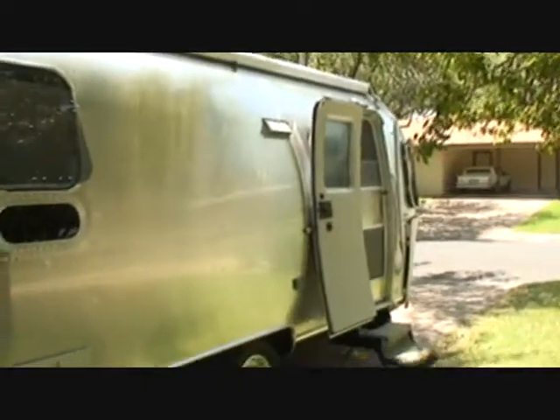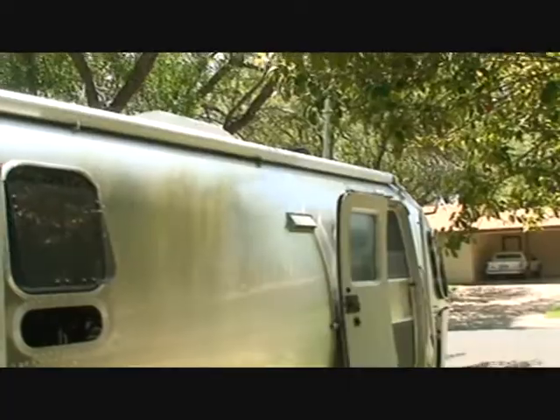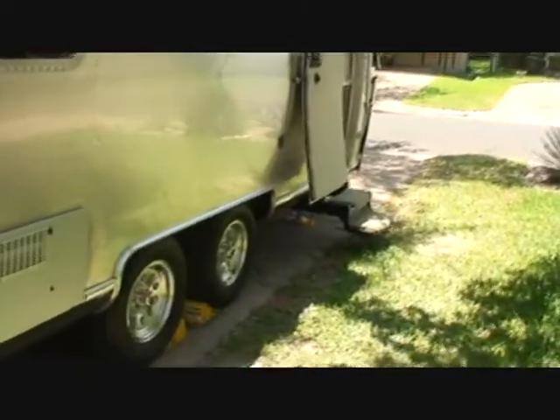Here we are looking at the outside of the trailer. There's the screen door closed, and a big door that closes. There's the vent for the range, there's the antenna — crank that up on the ceiling and you have a television antenna. It also has satellite and cable wiring.